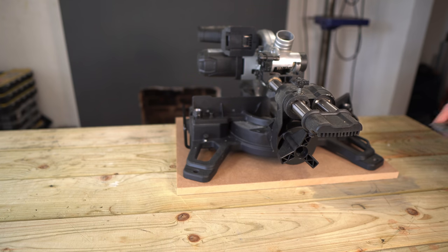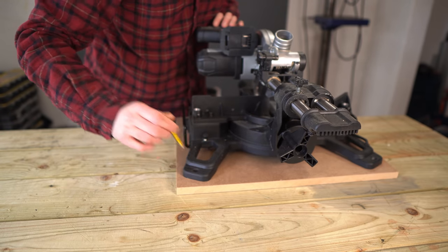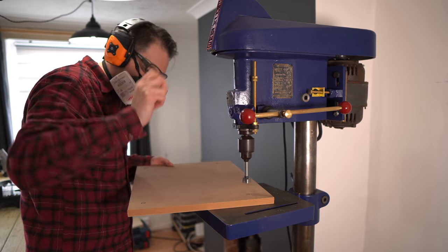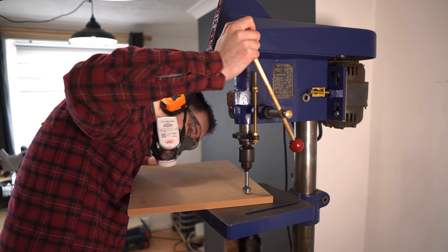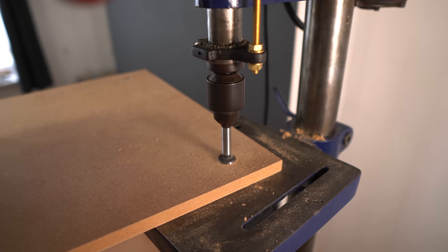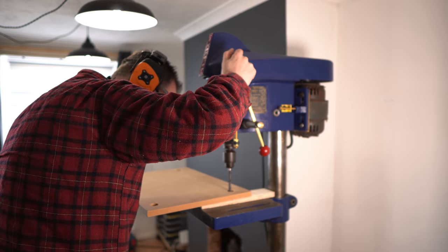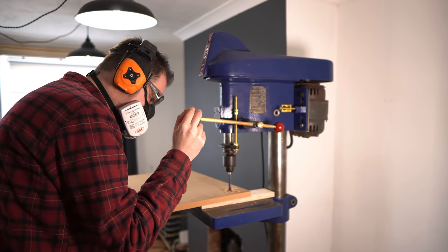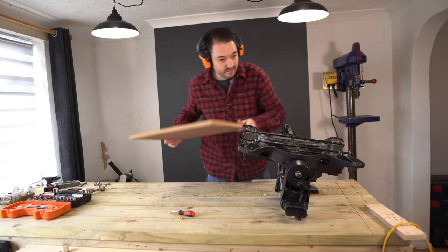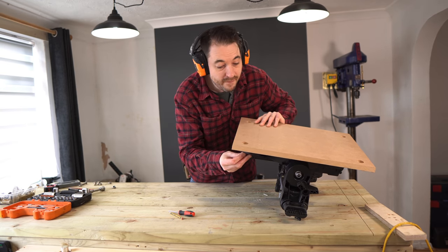I can position the mitre saw onto the base and there are four holes in each corner, so I can mark out where they are. First I'm going to drill a hole about halfway through the board using a 25 mil Forstner bit so the bolts will be recessed. With those holes drilled I can then use an 8 mil bit to go through the centre point of those holes for the bolts themselves. Now I can get the base attached — a bolt goes through the mitre saw and then a nut and washer from the underside, all tightened up.